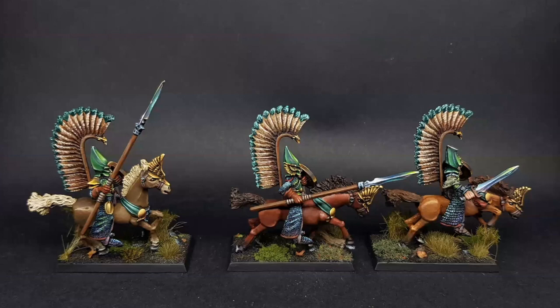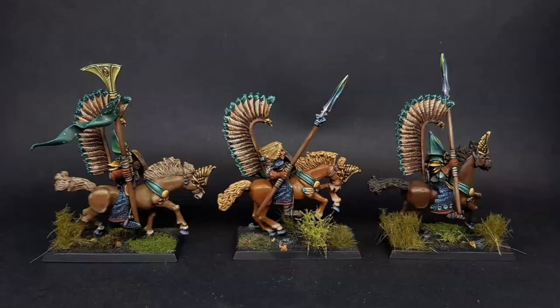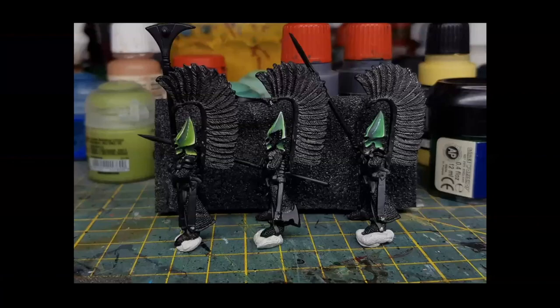The unit was inspired by a champion painted by Mike McVey in the third or fourth edition. Mariano loved the idea of adding crests — feather plumes on the riders' backs — and wanted to add them to all his heavy cavalry. The unit has a musician cleverly positioned with the instrument to the side of the miniature. The standard looks very elegant and the whole unit has a striking, elite feel.